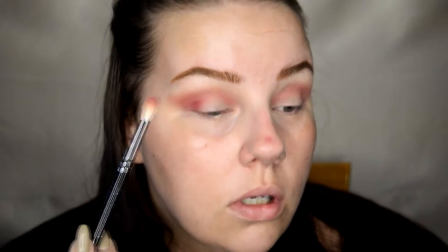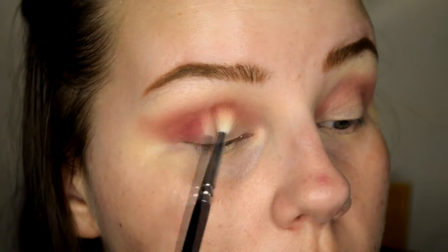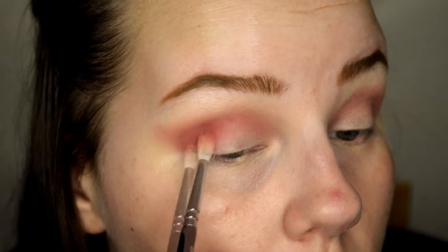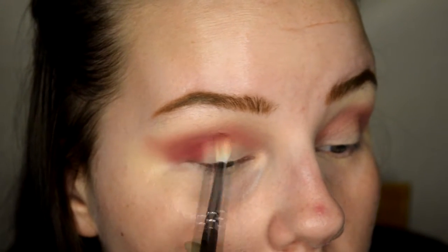Now we've got that color laid down and we're looking pretty heinous. I'm gonna take a slightly deeper shade — going into the deep burgundy. We're gonna take a little bit of that and just blend it, just take it a little bit lower in that outer corner. Keep working that one in there with that same brush because it has a little bit of leftover product from the last color, so it all ties in together a little bit more.